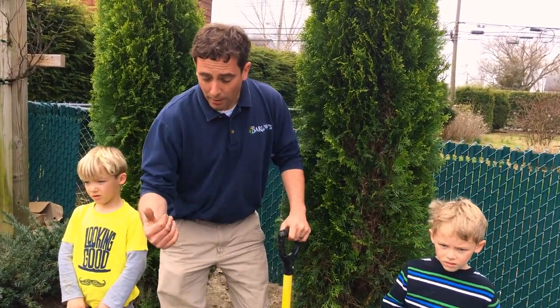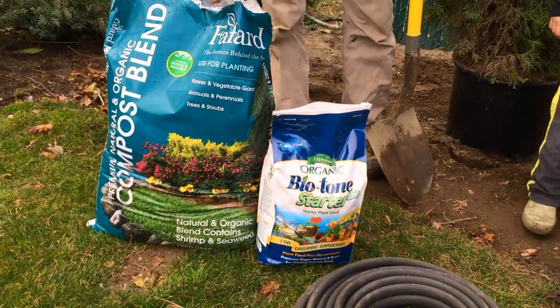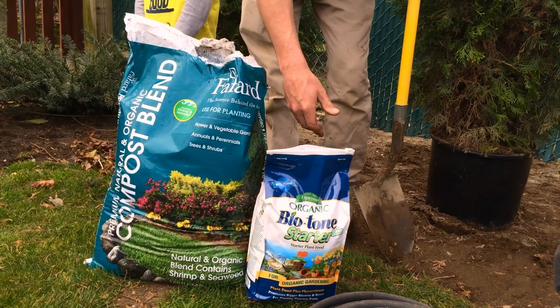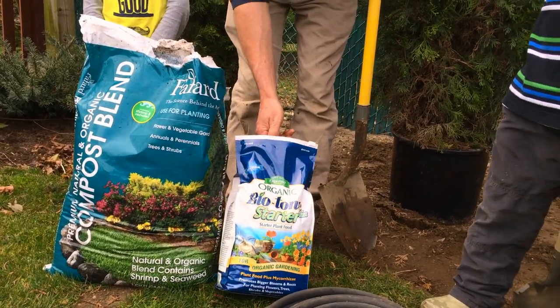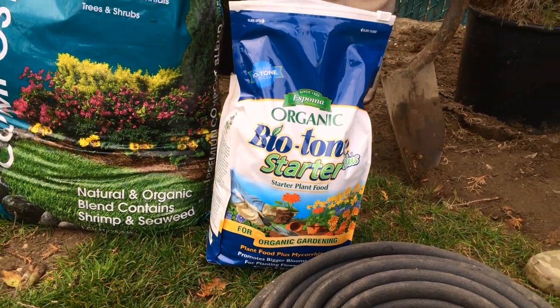Let me show you how to plant them if you do decide to buy some. What I have here are some products I really recommend when planting them. This is a composted organic blend that has fish and seaweed — a great compost to add to your soil. This is a Biotone fertilizer, which I can't say enough about. It's a great starter fertilizer that has something called Mycorrhizae in it, which helps to get those roots really going.